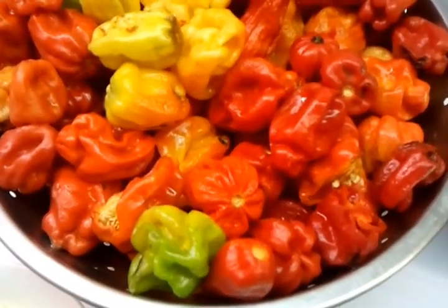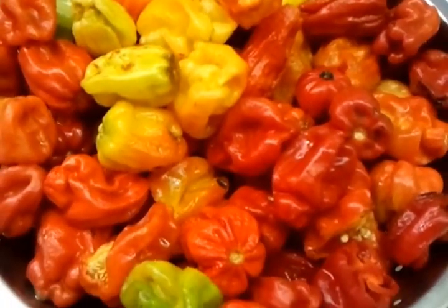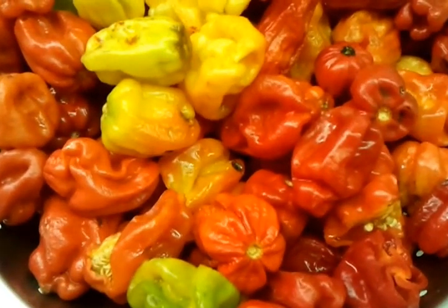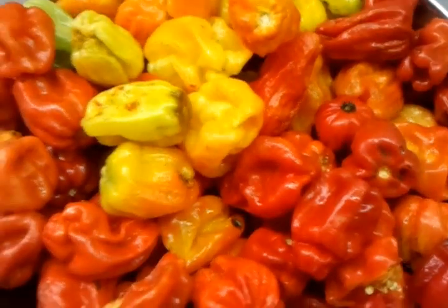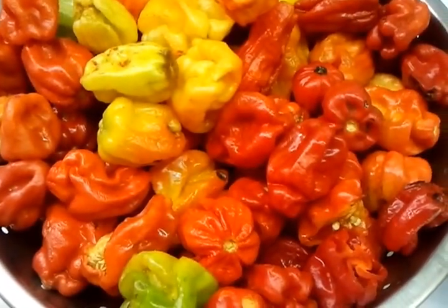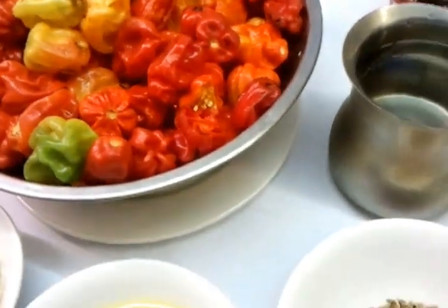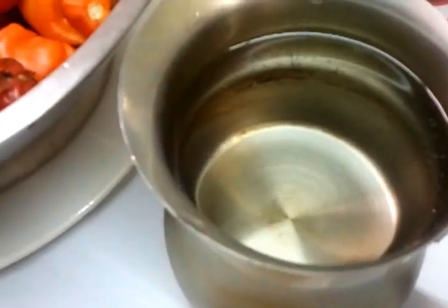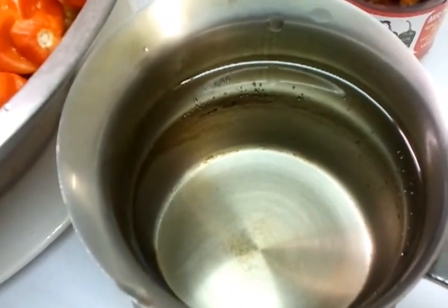The African naga is scotch bonnet — it comes in varieties from different countries, but mainly the ones we use come from Uganda. You can get them in the majority of Asian supermarkets, or most large supermarkets have them nowadays. And here we have a pint of white vinegar.